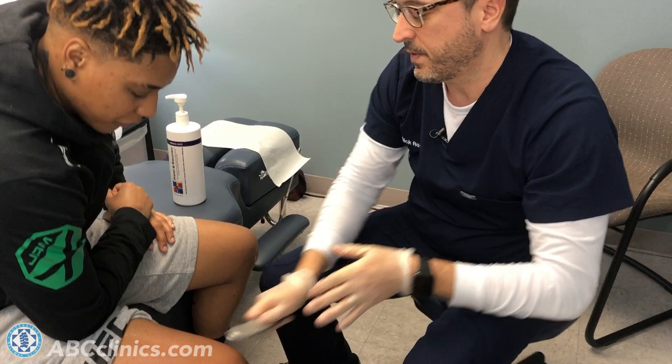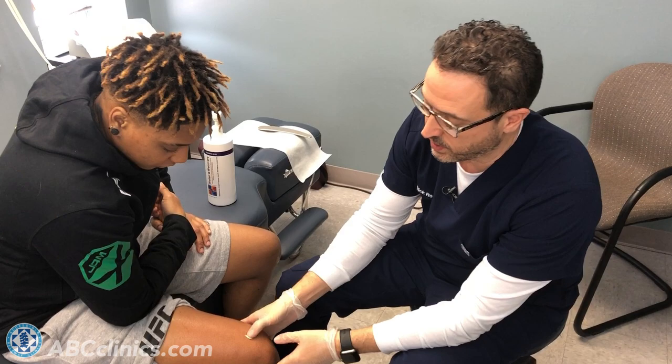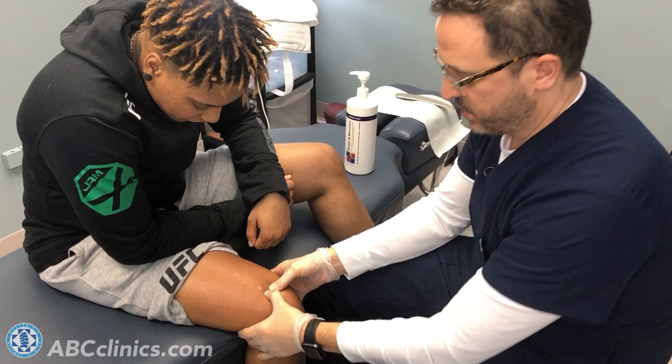Now we're going to use our hands to treat the same soft tissue we just treated. I'm going to go a little deeper, find a trigger point here, and have her sit back a little bit. I'm going to do a myofascial release with a little movement.